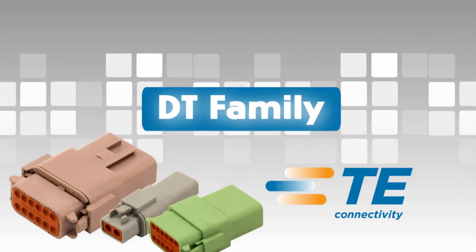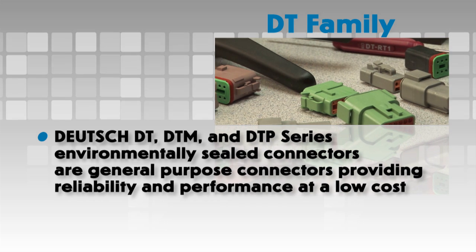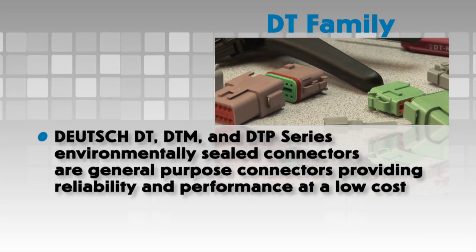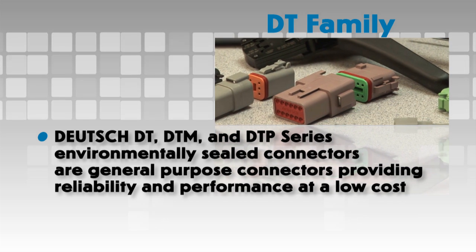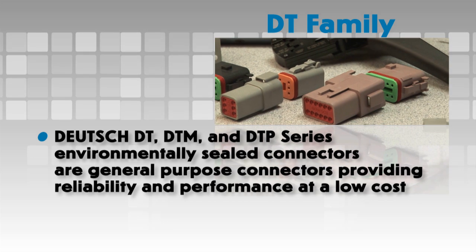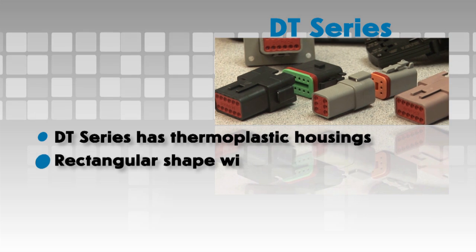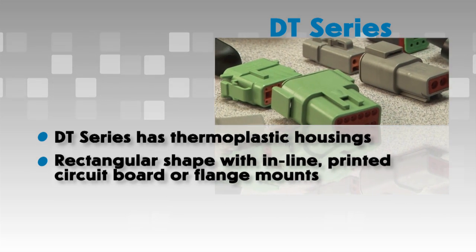DT family. Deutsch DT, DTM and DTP series environmentally sealed connectors are designed as general purpose connectors providing reliability and performance at a low cost. The DT series has thermoplastic housings, a rectangular shape, with inline printed circuit board or flange mounts.